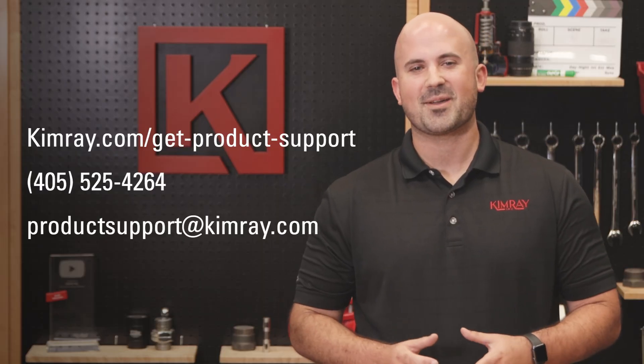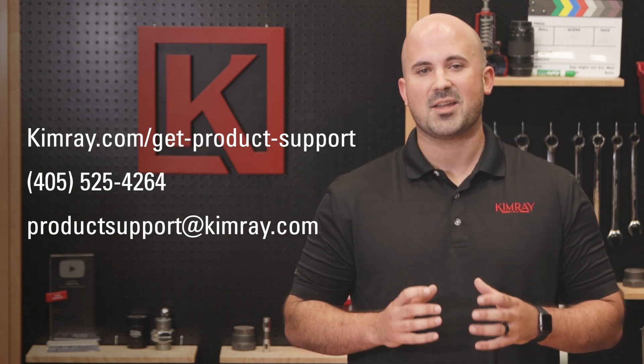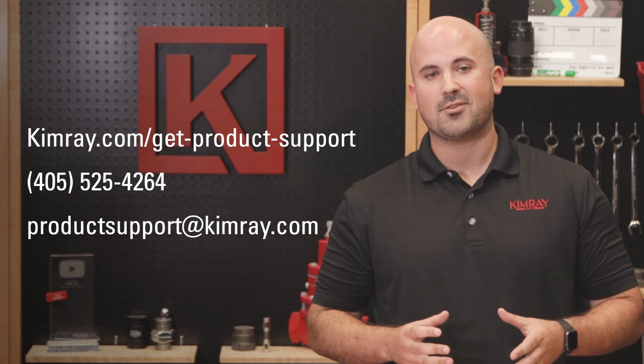For questions about this process or any other challenges your production site is facing, contact Kimray's product support team online or by phone.